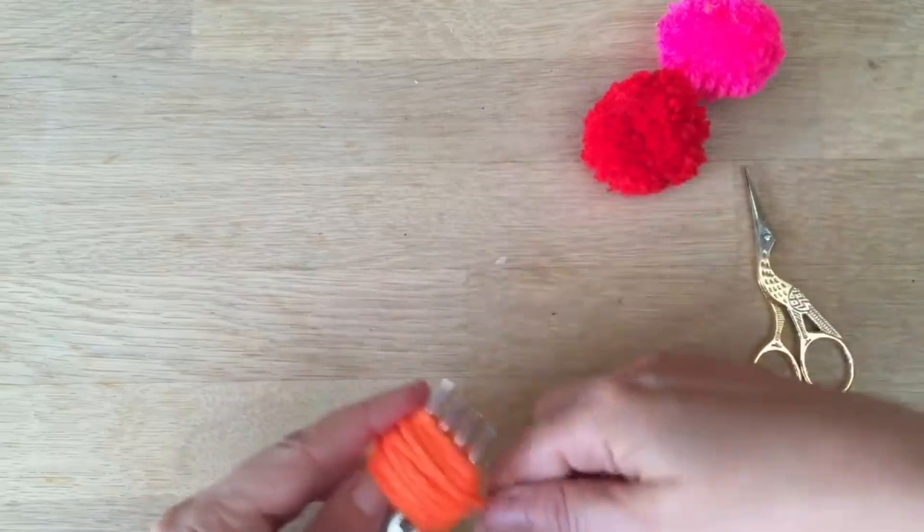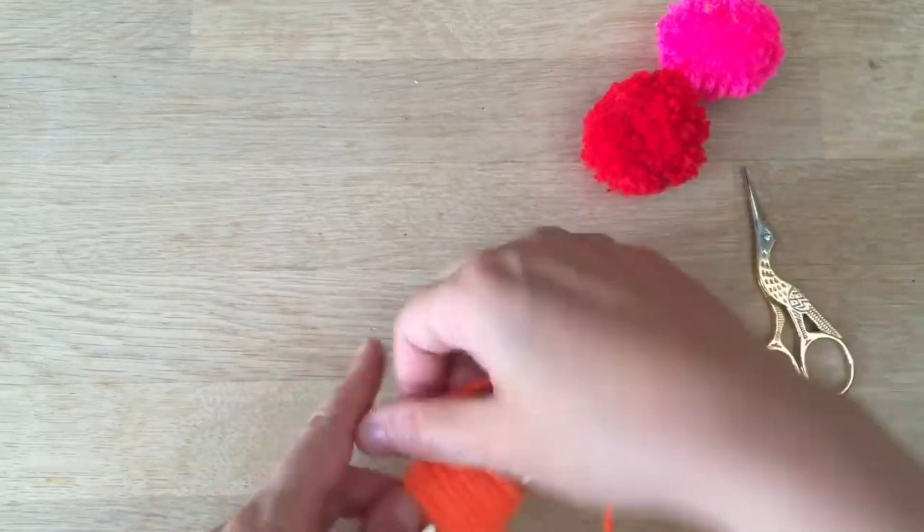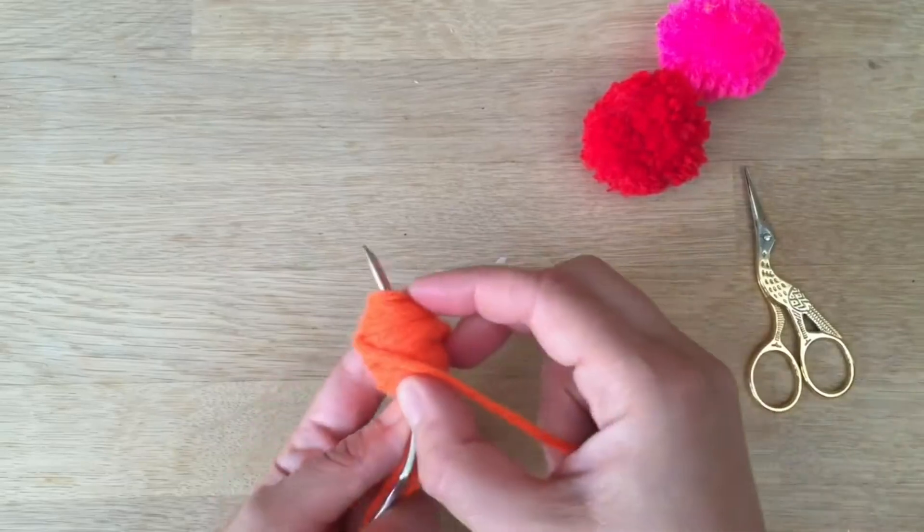I might need a tiny bit more on the edges. Okay, that should do. That's quite thick here, so you can see.